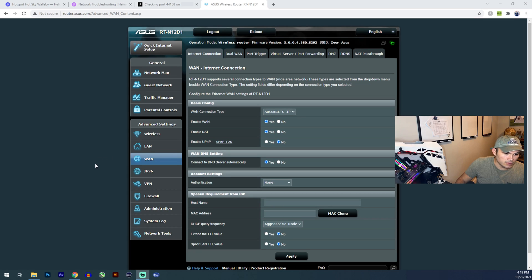One last thing I'd recommend: I read online and on the Bobcat miner Discord server that people disable their UPnP. For mine, that's located under WAN — look for 'Enable UPnP,' click No, and apply. It's just another recommended step.